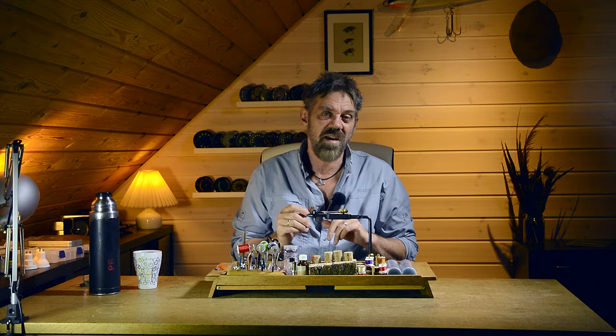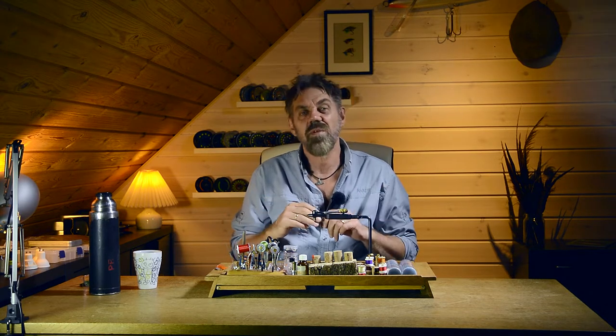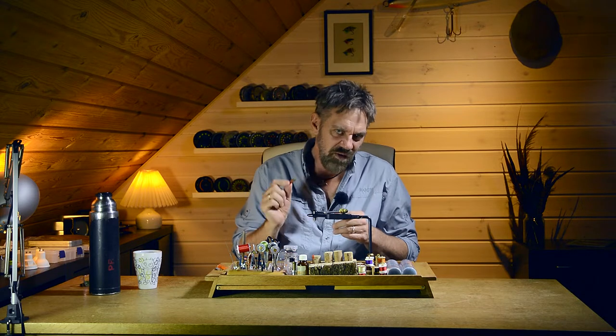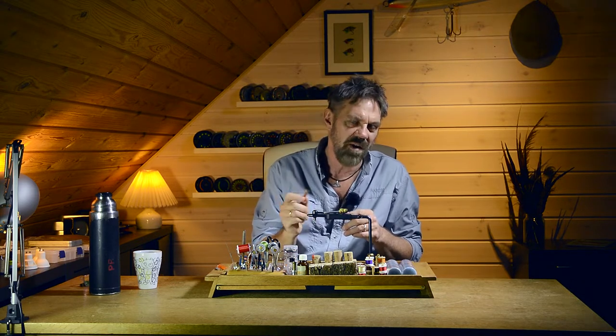Hi guys, Michael Jensen here. Today we're gonna tie a crayfish imitation. I tied a couple of these before on my channel, but the ones I tied before have been on pretty heavy jig head hooks and have been designed for the spinning rod. Today we're gonna tie a crawdad imitation for the fly rod.